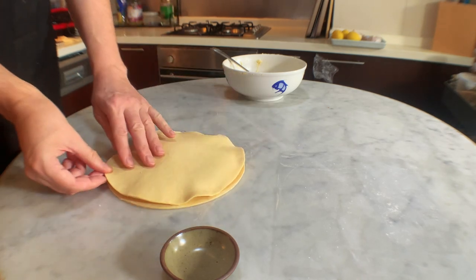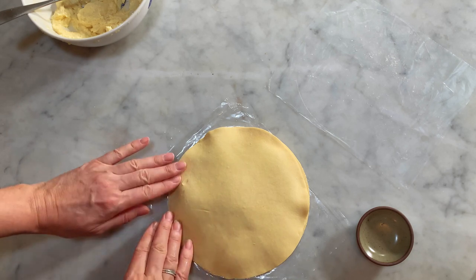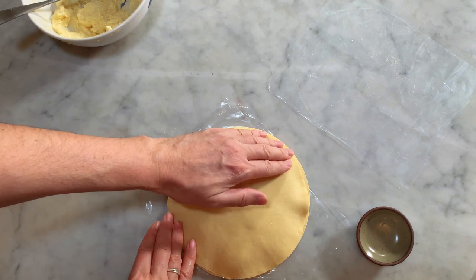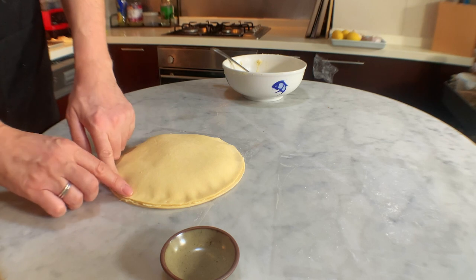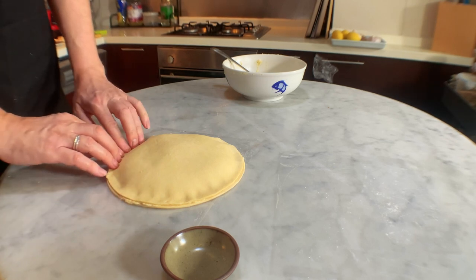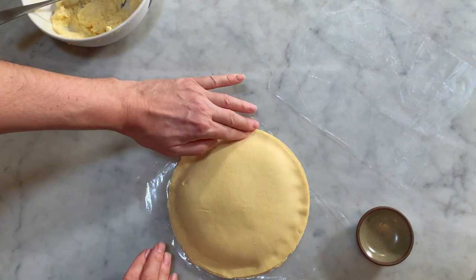In each of the galettes made, there is a bean or a trinket made of porcelain, which will be used to designate the king among the guests sharing the galette. Whoever finds the bean has to pay for his rounds at the table. The first attestation of the sharing of a galette dates back to 1311 in the city of Amiens in France. Sharing the galette is truly an old tradition.